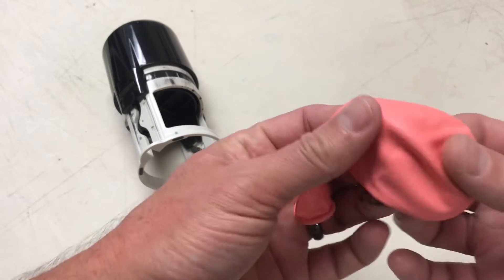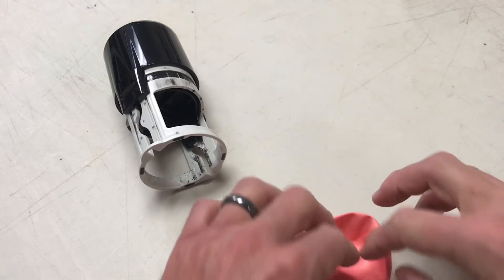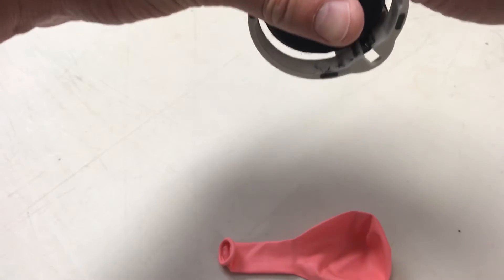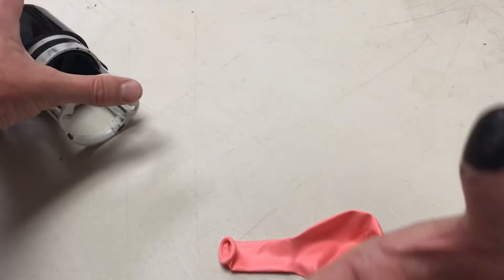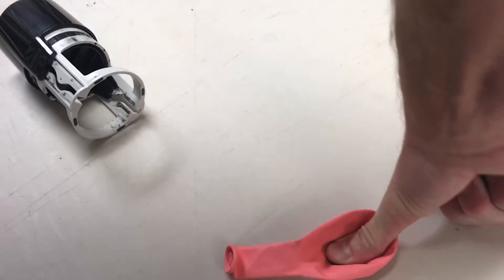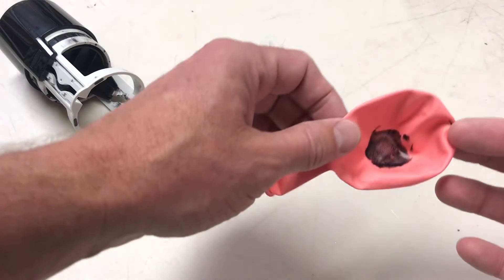I chose a light color balloon hoping it would show up my fingerprint a little easier. I'm gonna stretch it out a little bit to get it reasonably flat, then go ahead and get my finger inked up. Oh yeah, that's good — you can see that. And then I'm gonna roll my fingerprint onto it.